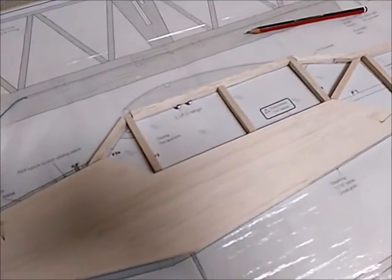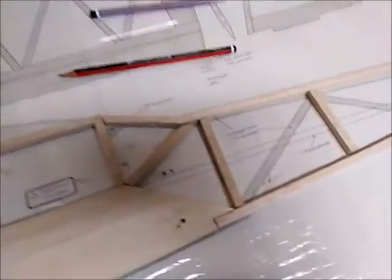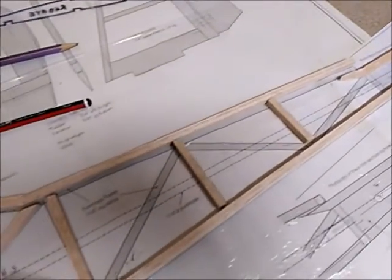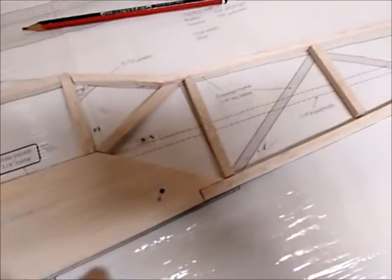I'll use it as a guide to align up the rest of the one-quarter-inch square balsa to build up the frame, and I'll do this piece by piece by initially putting in this lower piece.